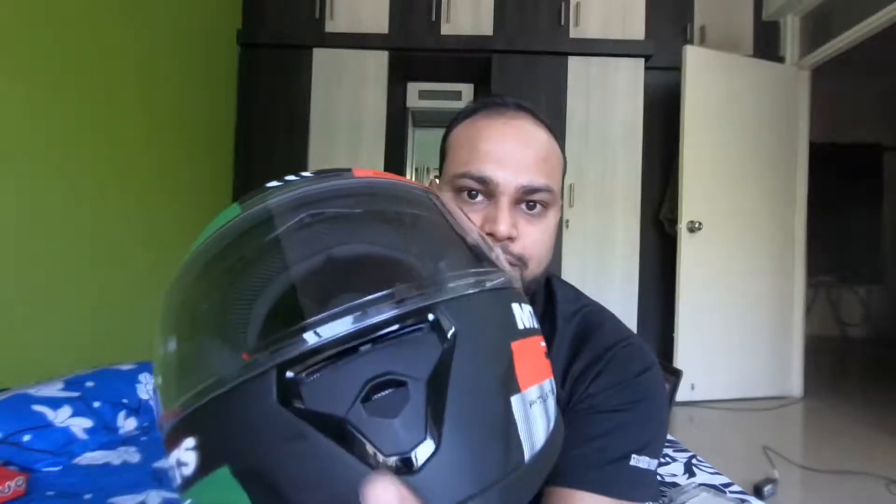Hey guys, what's up, welcome to my YouTube channel. My name is Piyush and in this video I will show you how you can mount a GoPro on your helmet. This is the helmet I want to mount my GoPro on, because the chin mount is best. I don't think the top is the best position if you want to capture bike riding videos on your GoPro.